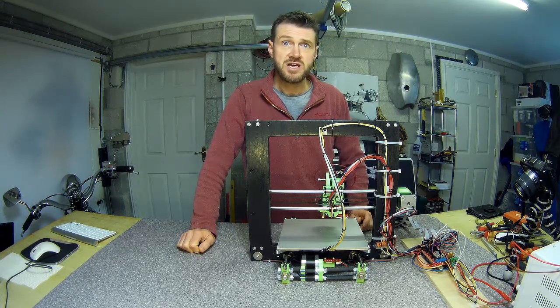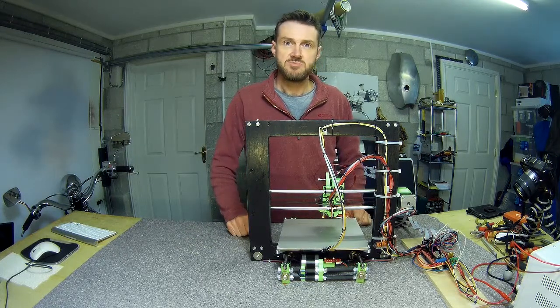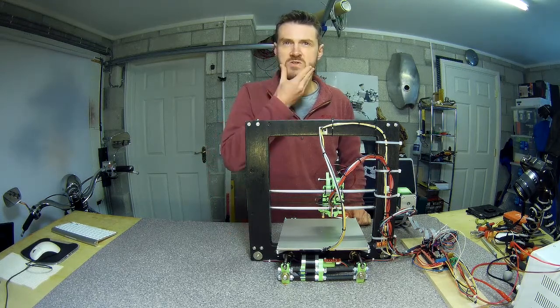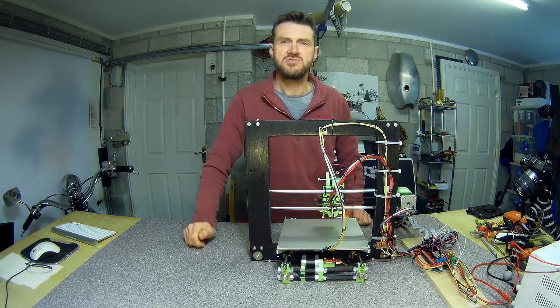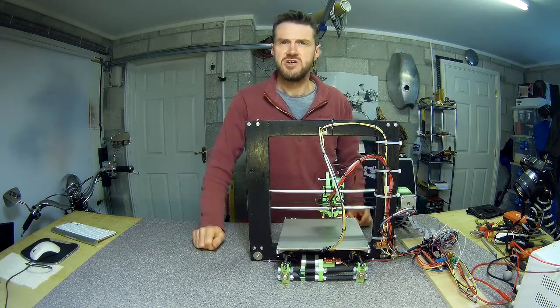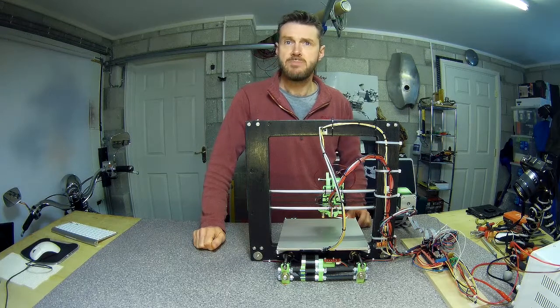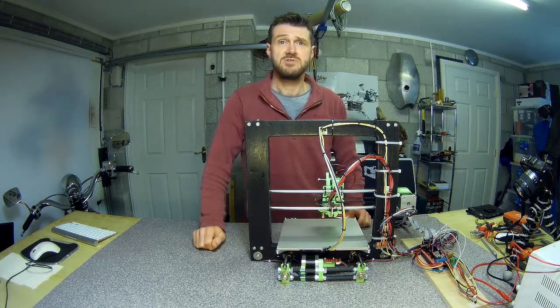So yeah, it's all wired up temporarily. Next up we're going to apply some power and hope it doesn't blow up, then get around to finalizing some of the configuration settings in Marlin. Once powered up we can test things like motor direction, limit switches, and everything else we need to do before we can hit the print button.